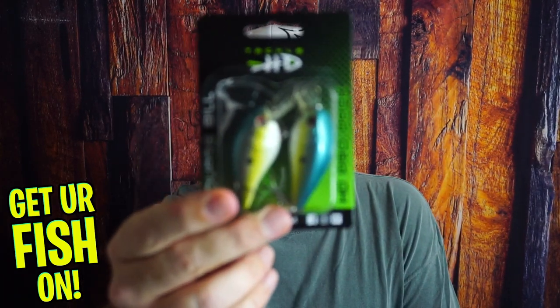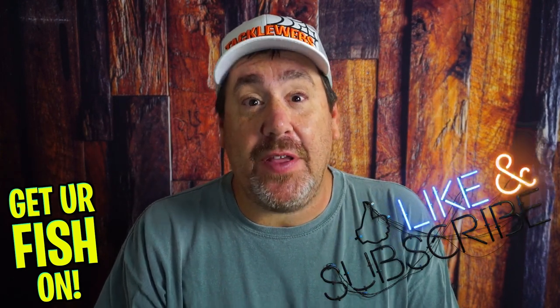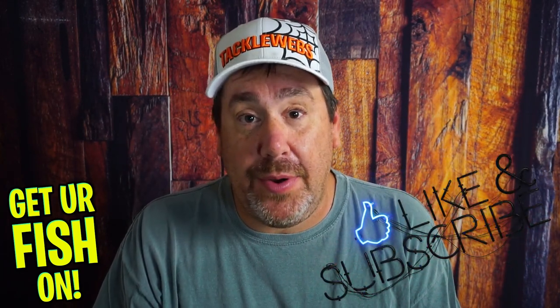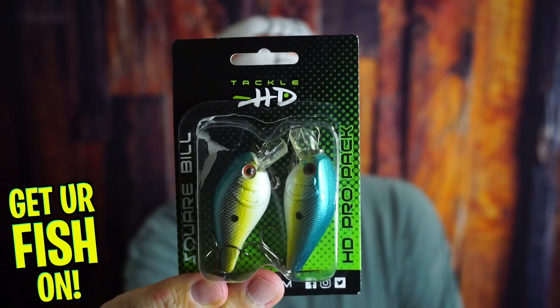What is the first time I've ever seen it? That's right — two Squarebill Crankbaits in one package for under $10? Before we get started, if you are new, hit that like and subscribe button. Also, comment below and say hello so I can say hello back. But right now, $10 gets you two HD Tackle HD Squarebills.